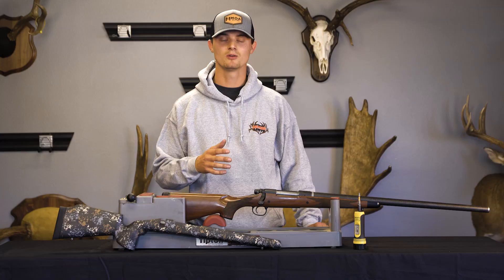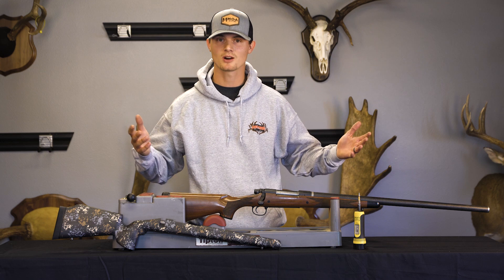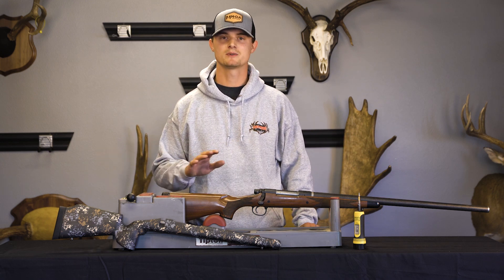For those of you who don't know, our universal stock line is a full universal inlet compatible with all Remington and Remington clone actions. So it's a perfect stock to upgrade your factory rifle, or maybe you're in a rush and you're building a new rifle and you don't want to wait a few months for a stock order and you need a stock now. This will go on any Remington or Remington clone action.